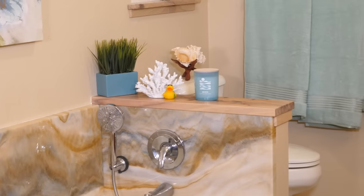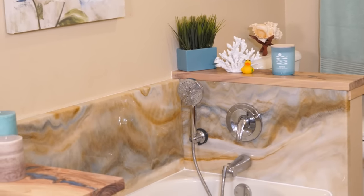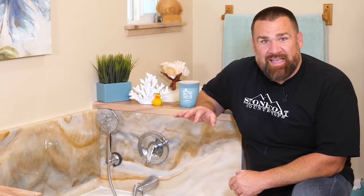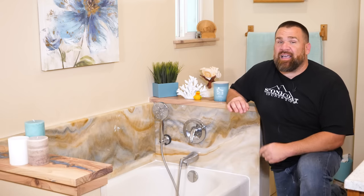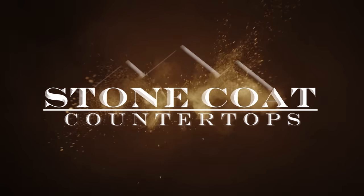Because I did this project myself, it was under $300 in materials and only took me three days to complete the entire project. Learn exactly how I did it — stay tuned and enjoy the video. You got this!